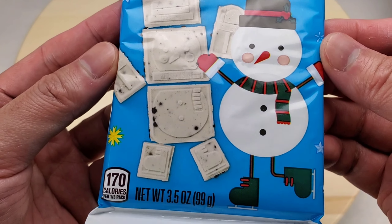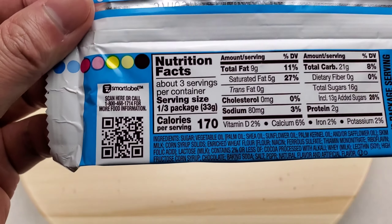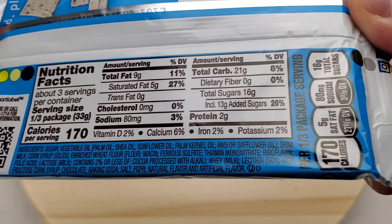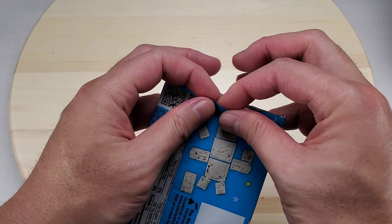At the Hershey's Cookies and Creme Build a Snowman Bar — break, build, play. Looks fun! Here are the nutrition facts, here are the ingredients, and here's where they're made from. Let's unwrap.